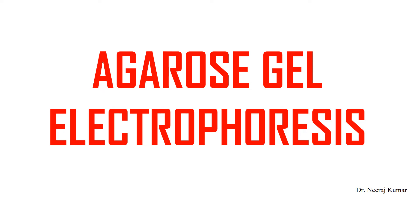Hello guys, welcome back. So today we will discuss about Agarose Gel Electrophoresis. So without any delay, let's start the video.